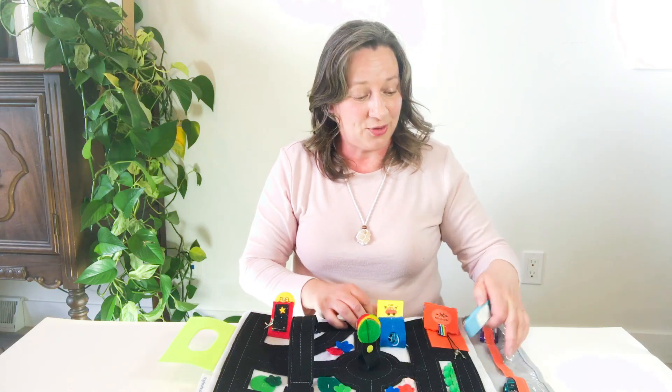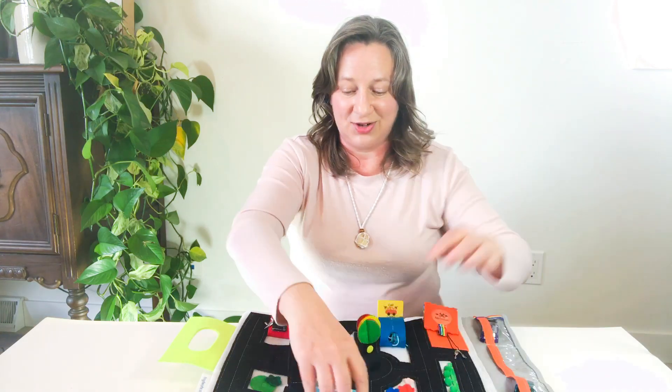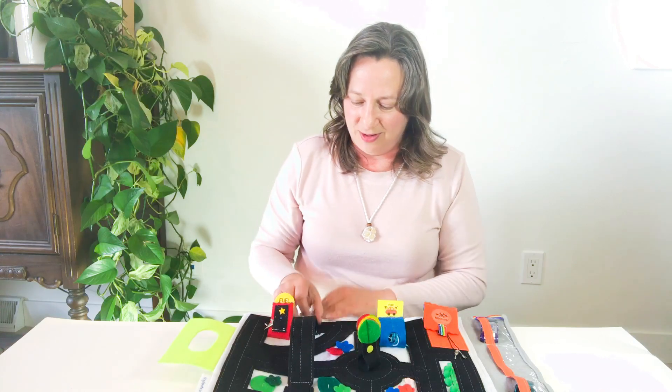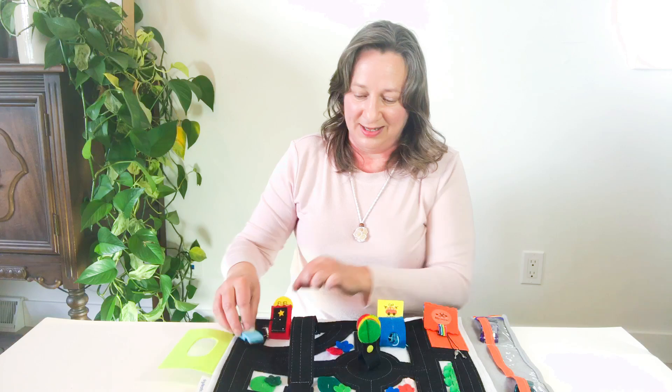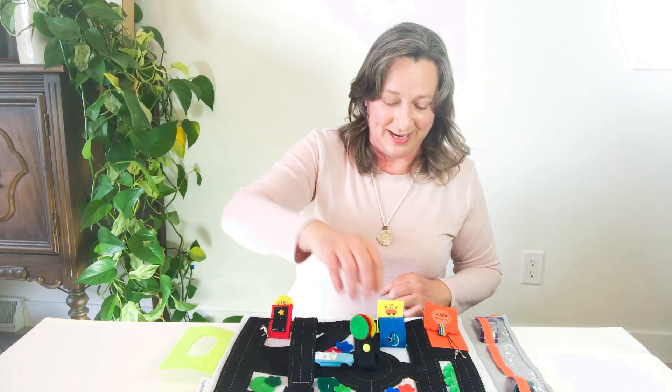There's storage for three little cars and then you can drive them around. I love going over the overpass here. You can fill up at the gas station, drive under the overpass, and there's a traffic light.